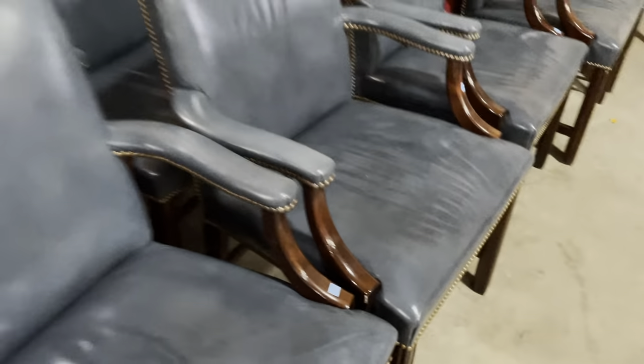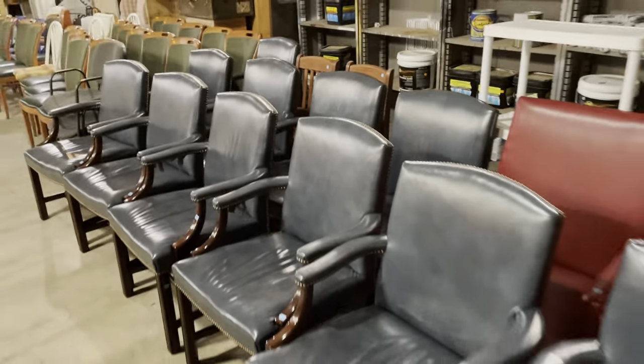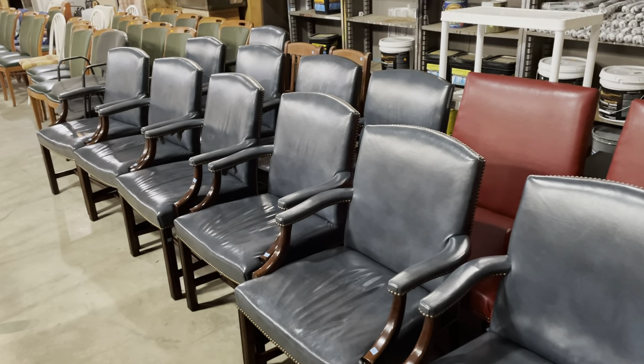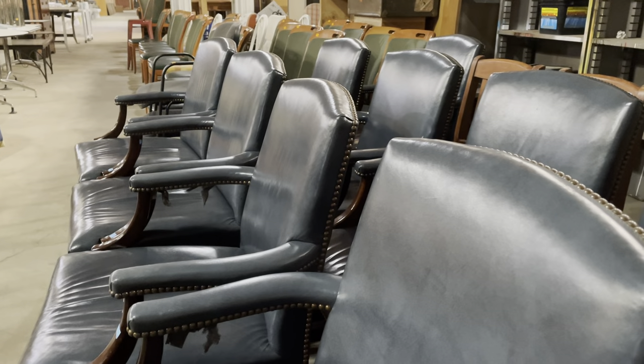They've got dark finished wood accents, really cool chairs. At $95 a piece, we have a bunch of them, so if you're looking for matching ones, this is a good time. I think they'd also be really great at the heads of dining tables. I think they're really comfortable, so they'd make a great dining chair — maybe a little low, but super comfortable.